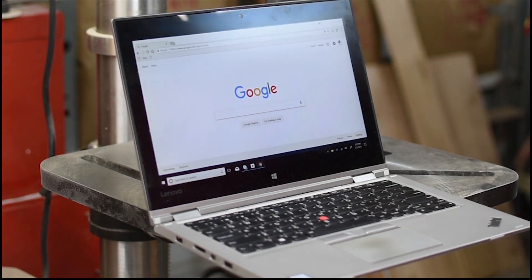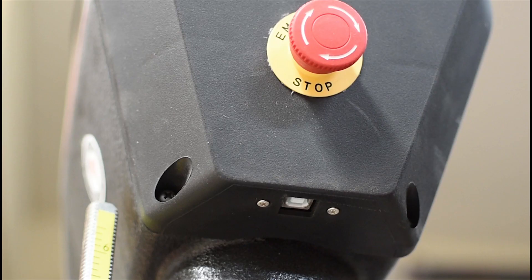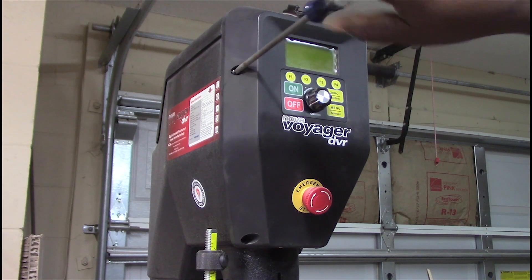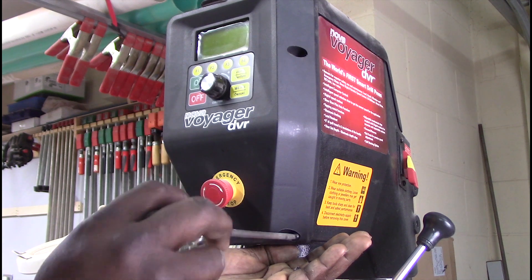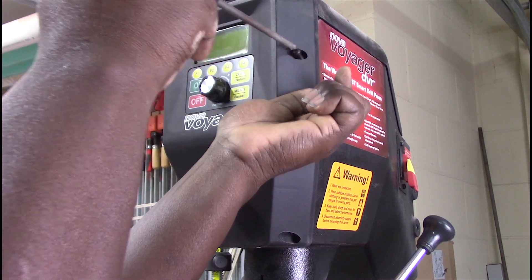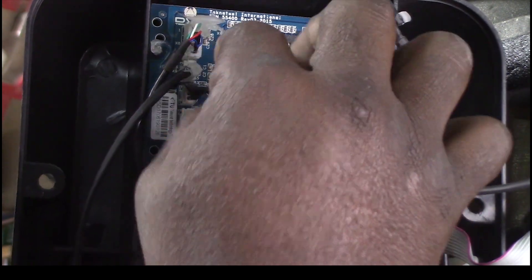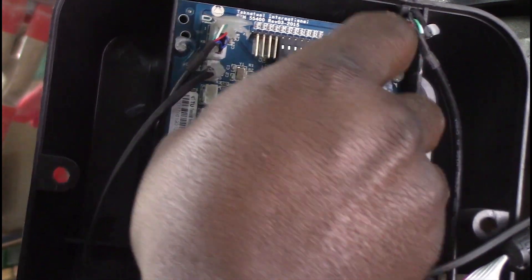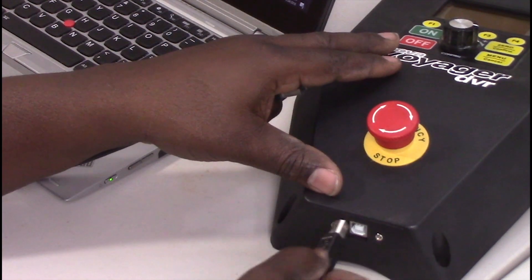At this point, you'll need to connect the HMI panel to your computer using the provided USB cable as shown. If you do not have a laptop or otherwise cannot bring the computer to the drill press, you'll need to remove the HMI panel. This can be accomplished by first removing the four screws that hold the panel to the head of the drill press. Once those are removed, remove the panel and unplug the two cables indicated here in the video. Then connect the HMI panel to your computer using the provided USB cable as shown.